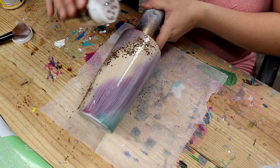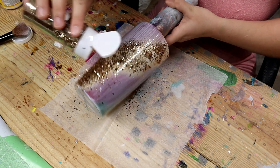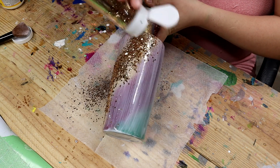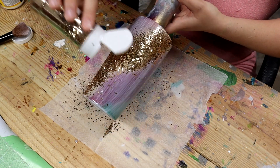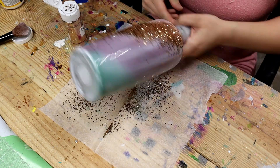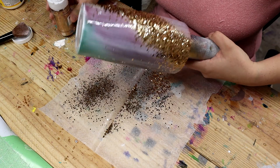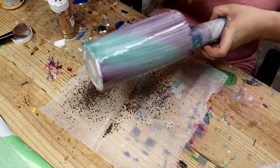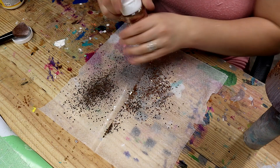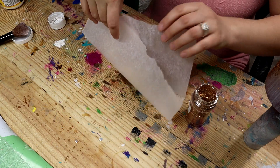I am just putting on my glitter in the same way that I sprayed the paint on — just turning it as I'm letting it fall, making sure I've got all of my gold covered. I tap off the excess, trying to work quick because like I said, it dries pretty quickly.